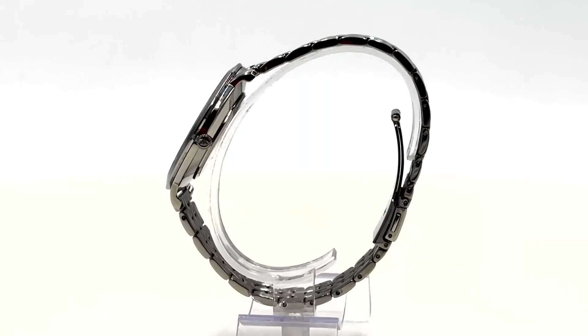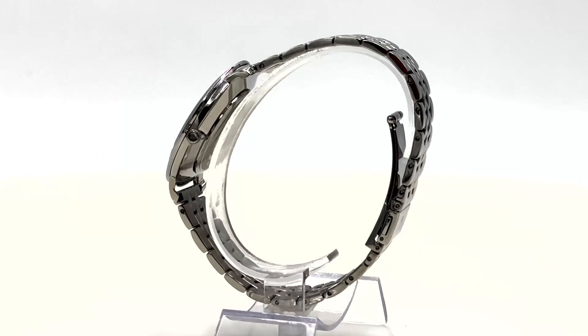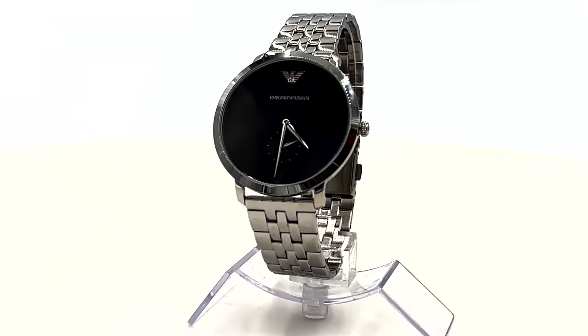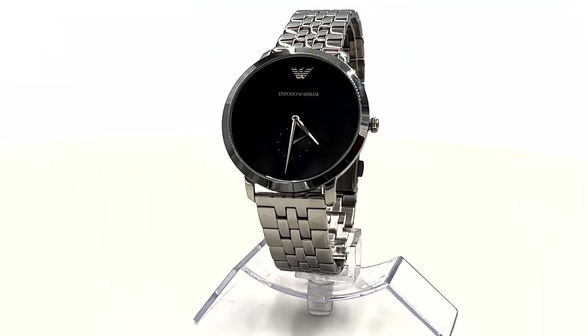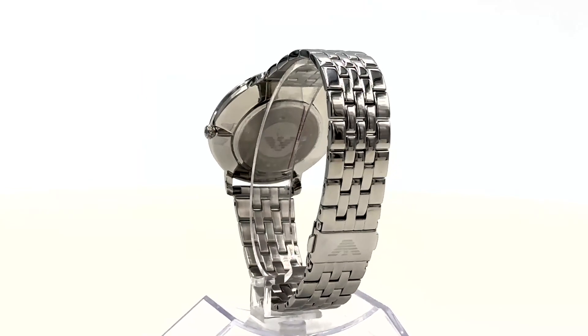Its dimensions of 42mm by 7mm make it a sleek accessory for the discerning gentleman. While it's water-resistant up to 30m, it's recommended to keep it away from water for preservation. Its durability is further enhanced by a scratch-resistant mineral crystal.